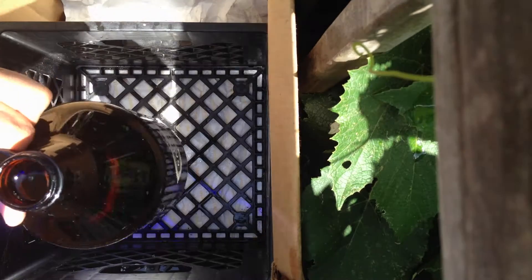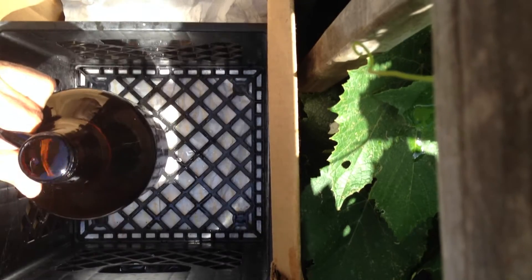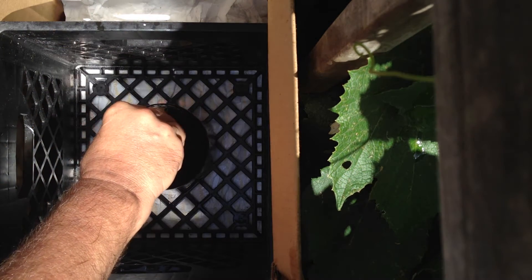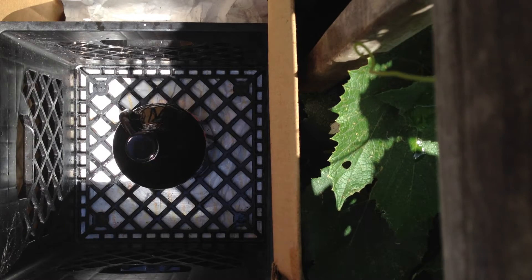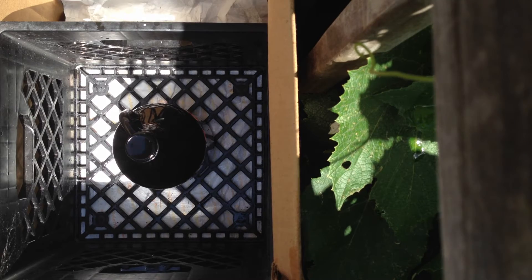Let's make sure our growler is completely full. It's a little bit below the top — it's always a good idea to fill it. Now we have it filled to the very top, and we'll go ahead and put our cap on.